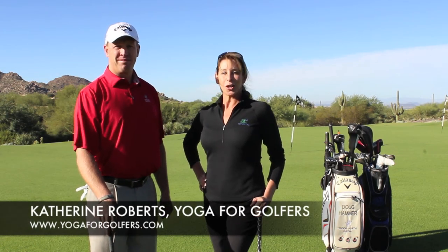Visit my website at YogaForGolfers.com and TrueNorthGolf.com. On both of our websites, you'll see a schedule of golf schools where you can personally experience golf instruction and fitness instruction together at True North. We look forward to seeing you soon.